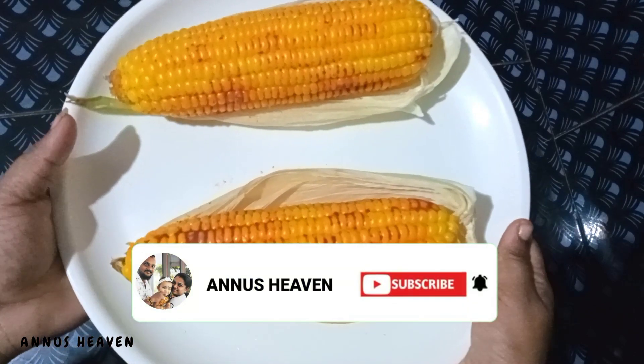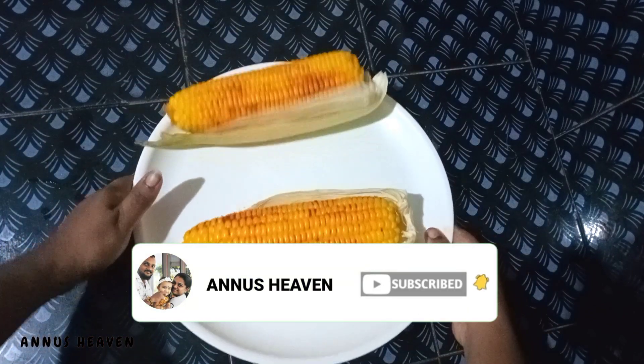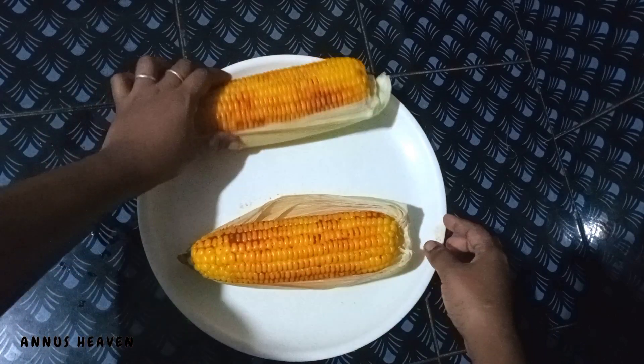If you are a fan of the channel, please press the bell button. If you are a fan of the video, please press the bell button.